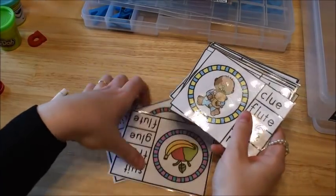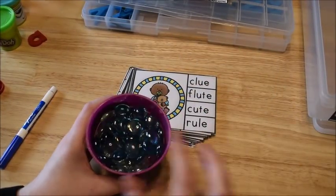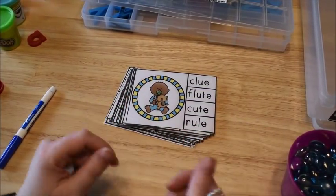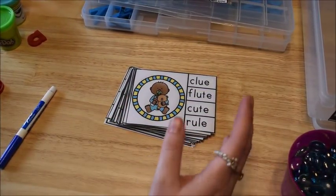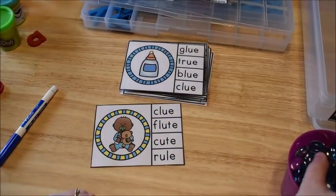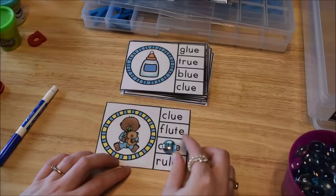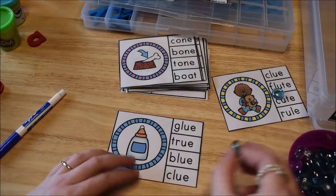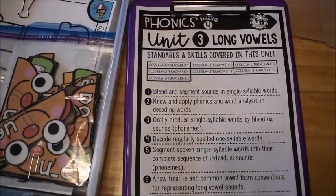Lastly, there are clip cards, which are always fun. Kids use manipulatives or clips to mark their answers. They simply cover up the word that matches the picture — for example, covering up 'glue' to match the picture of glue.